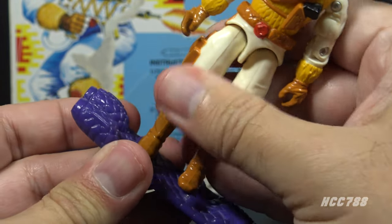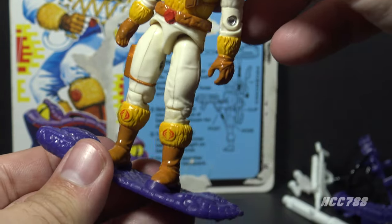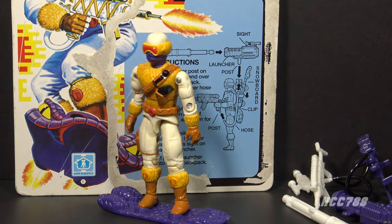Because of the placement of the foot peg, there really is only one way to fit the figure on. But once the figure is on, you can use the snowboard as an alternative to a figure stand.